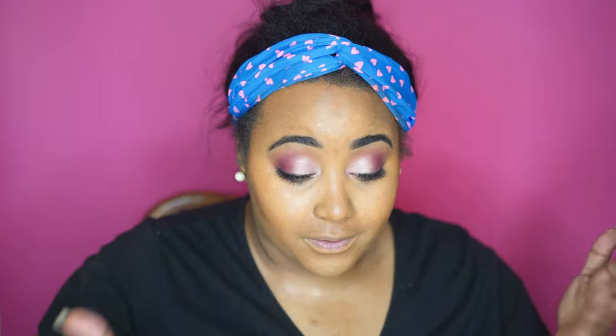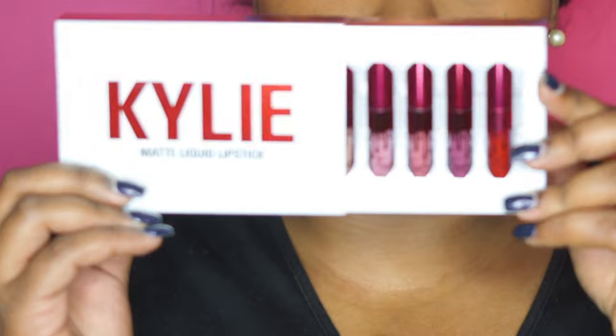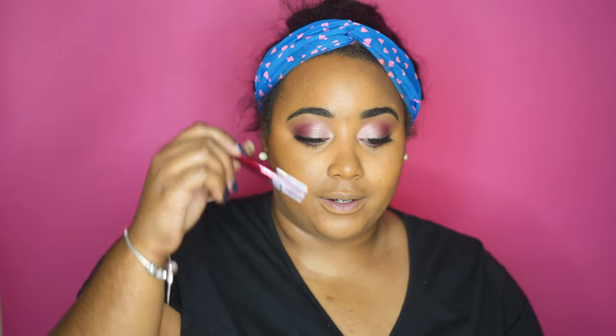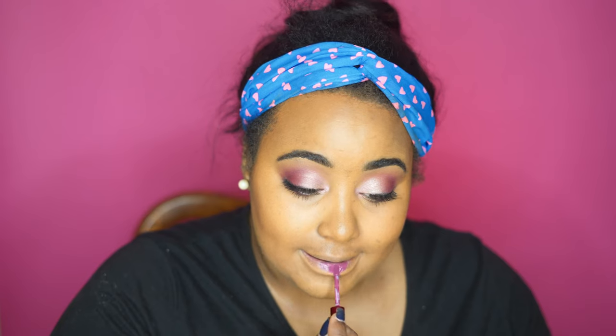I've already sprayed my face with Fix Plus and put on some lashes. Now we're going to continue with the Kylie trend and put the Kylie Minis on the lips — this is how they look. I think I'm going to go in with 'Head Over Heels,' the pinky shade right here. We're going to try it first without a liner to see how it looks. It's not as bright as I thought.